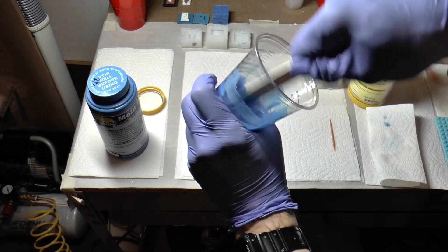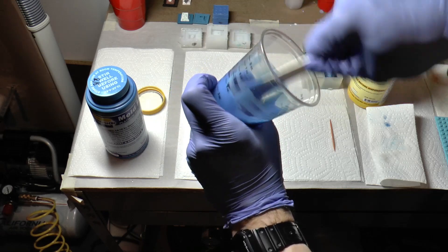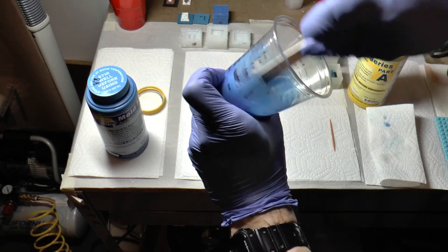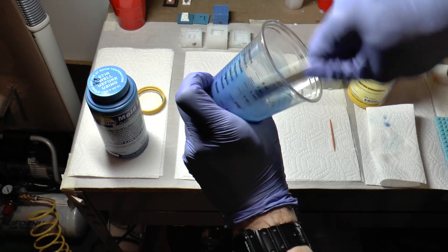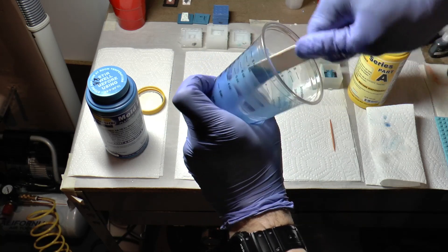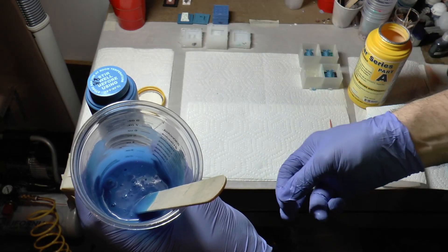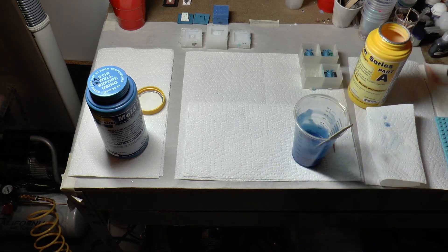As you mix more, you'll see little strings and thin bits right at the top — that's totally fine, it'll all pull out. The other cool thing about Moldstar 30 is it's self-degassing to some degree. You can look in there and it starts to look like lava at the beginning — those are all bubbles raising up to the top, getting rid of a lot of them already — and then the pressure pot takes care of a lot of the others. So it's kind of like a one-two-three punch to get rid of bubbles.